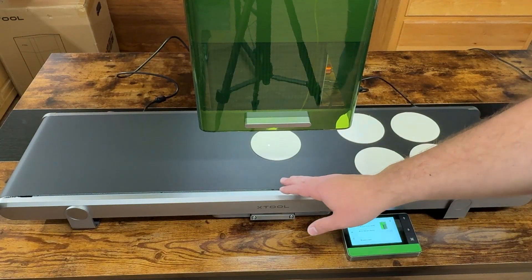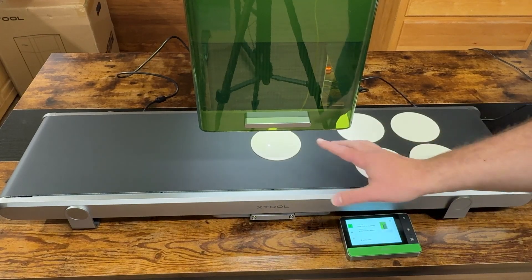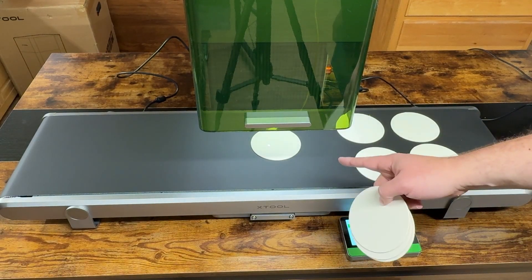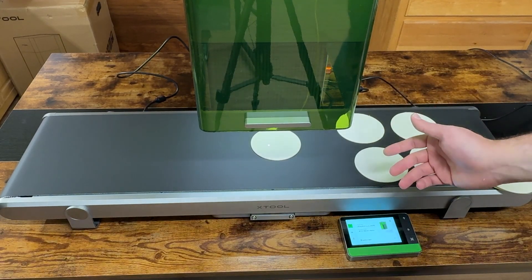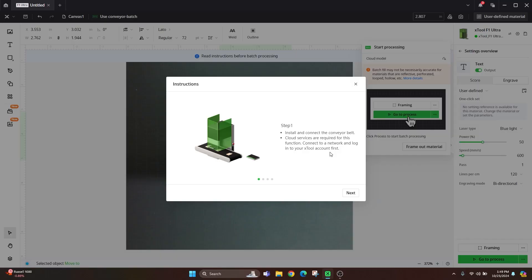Now you can see we have the auto pass-through belt hooked up with two screws in the center locking it into place. We're starting with paper coasters — I've got a stack and I'll lay them down as they engrave. We first have to measure out the first piece and allow it to auto detect. I'll mute the air filter sound. The built-in instructions show: step one, install and connect the conveyor belt — done. Cloud services are required, so we need to connect to a network and log into your account — already done.